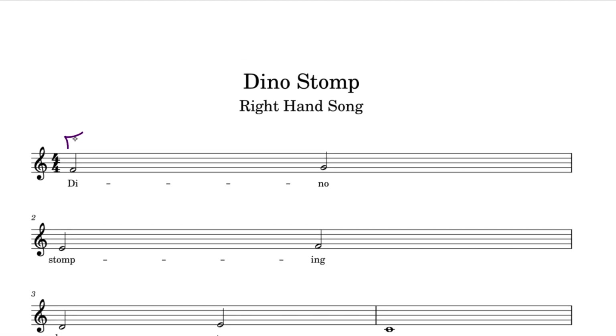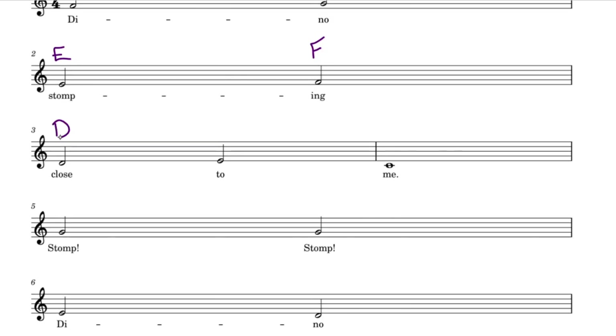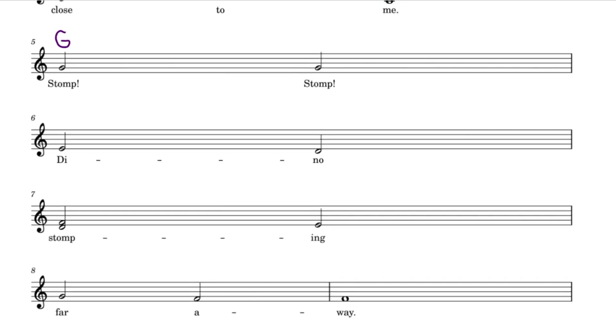First, we have an F, then a G, an E, F, D, E, middle C, G, G, E, D.